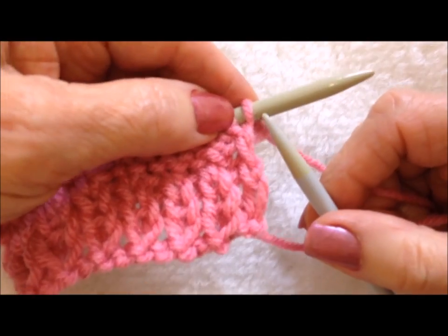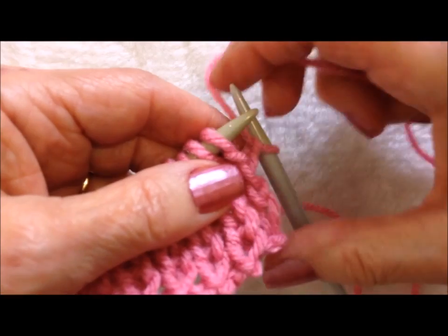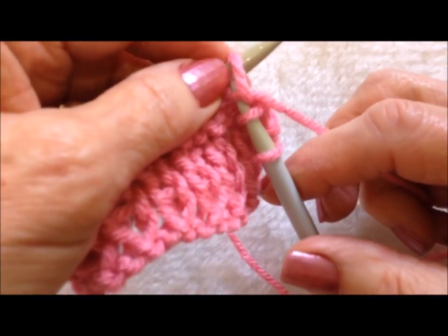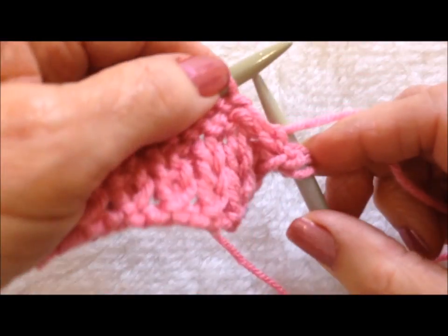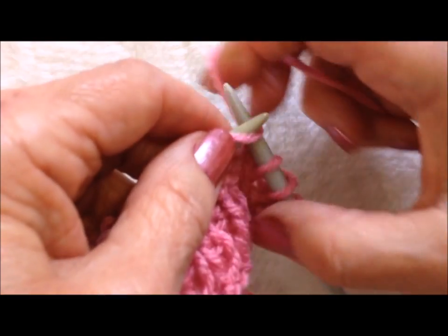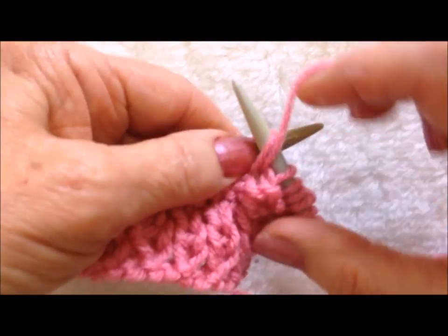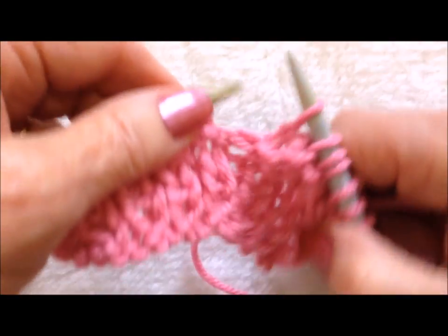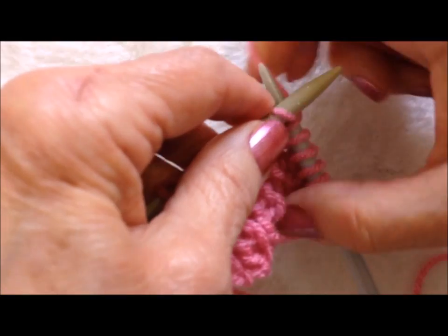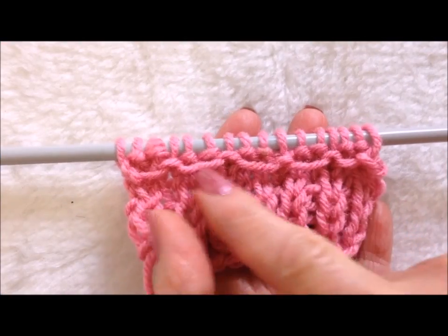Now you're going to turn the work. So now we're going to purl one, knit two, one, two, purl one, knit two. And you're going to continue across the row, purl one, knit two. Continue across the row. And there's how that will look.